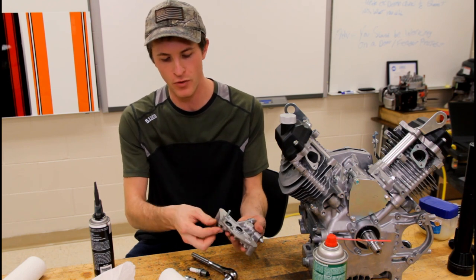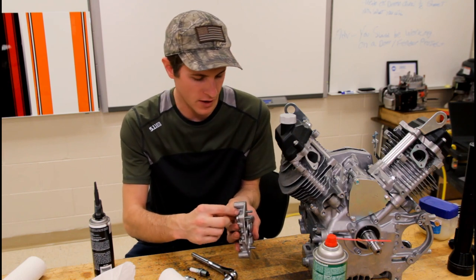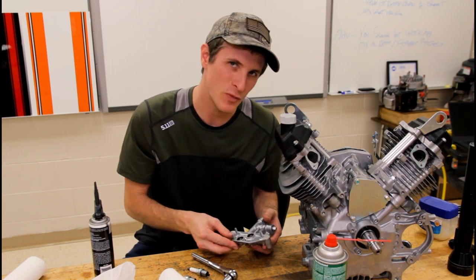You'll need your three bolts. Remember, the one shorty bolt goes in the shorty flange, and then the two longer bolts go in the longer portions. You're also going to need these two o-rings. Let's make it happen.